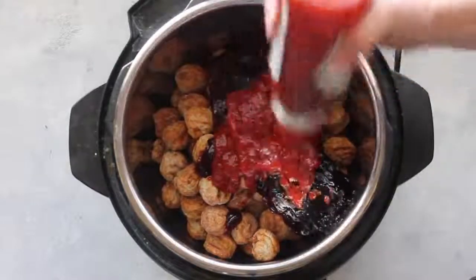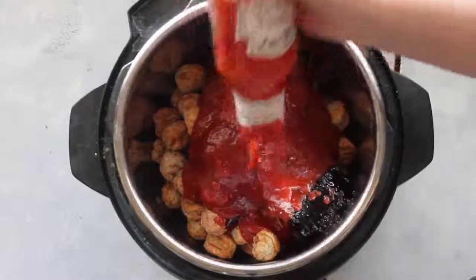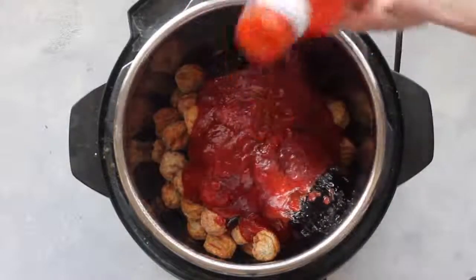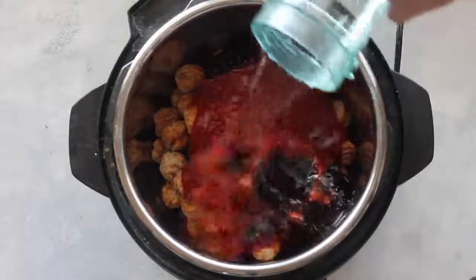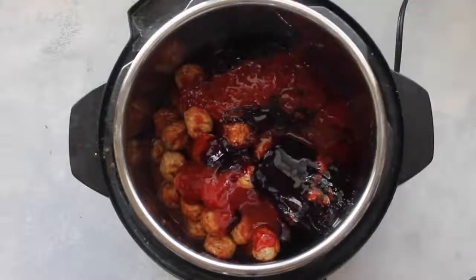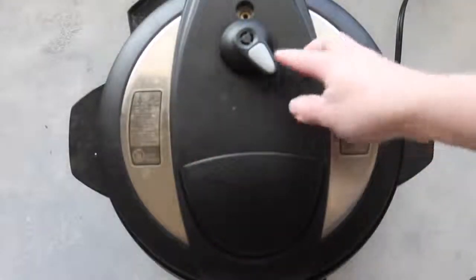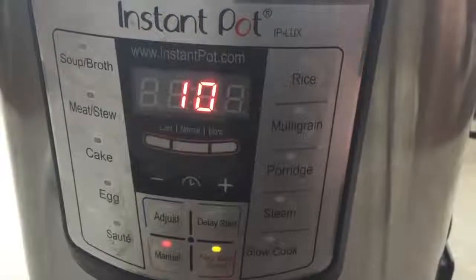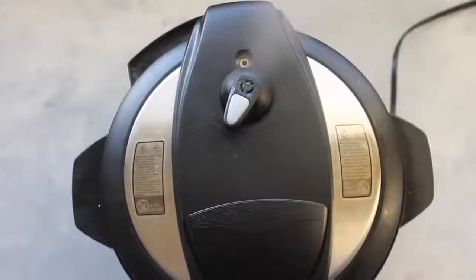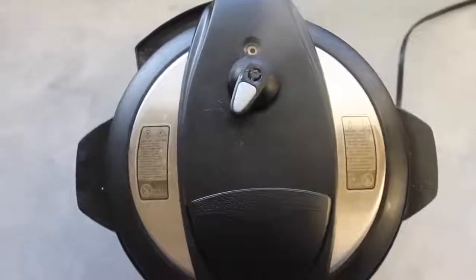You can use any brand of chili sauce and find it at any store. Pour the whole container right on top of your meatballs. It's important to add liquid to the Instant Pot, so add a half cup of water on top. Put your lid on, turn it, and make sure it's on sealing so it will pressurize. Press Manual and set it for 10 minutes, then just walk away. When it's done, do a quick release — notice how the steam comes out quickly, releasing all the pressure.